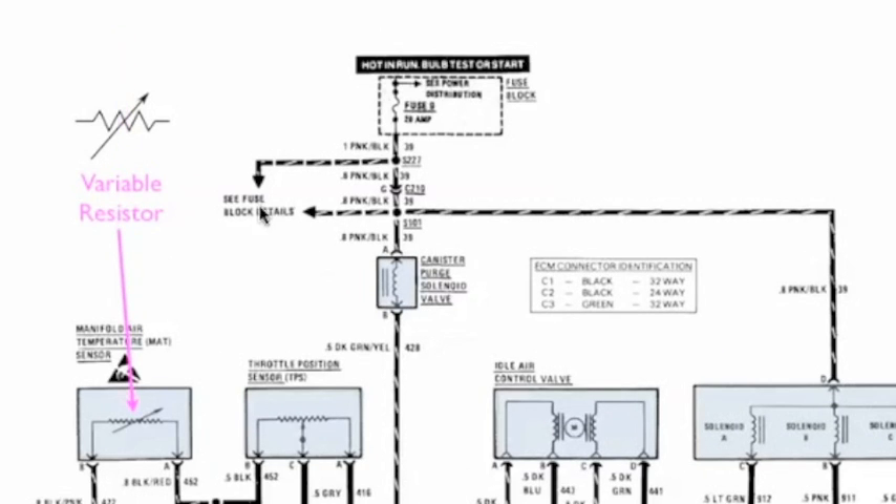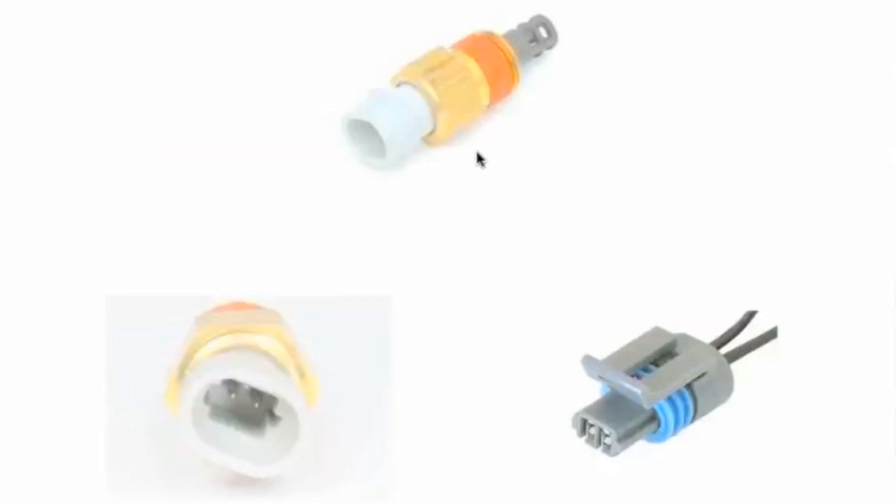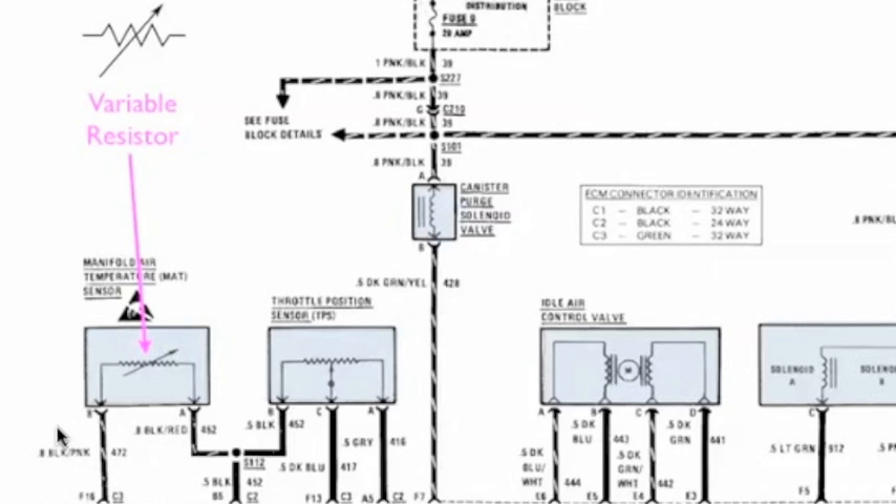Now the symbols in here — this one is a variable resistor. You see it in the manifold temperature sensor. It's a variable resistor. This is what a variable resistor would look like — it's an air temperature sensor. There are two wires. You can see the two pins and the connectors are two pins. You can see our two wires — a black with pink and a black with red — for the manifold temperature sensor.